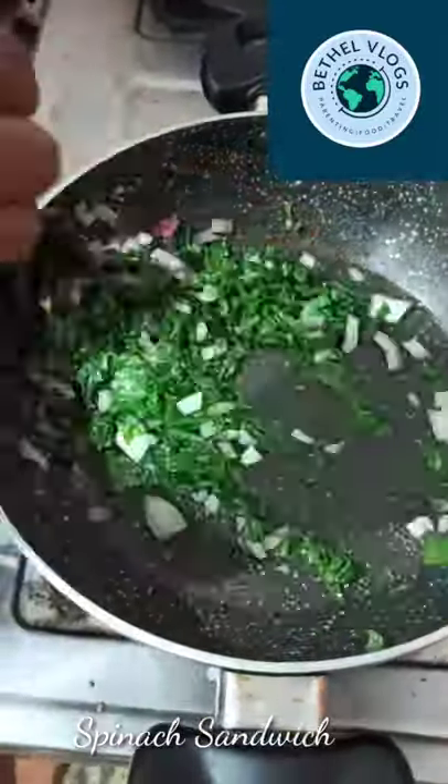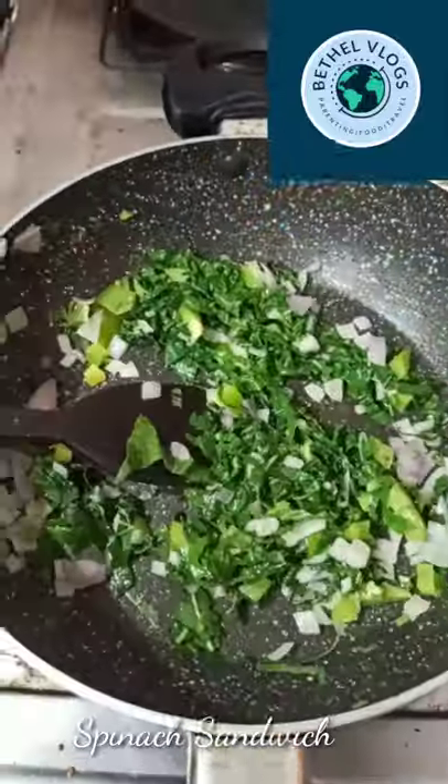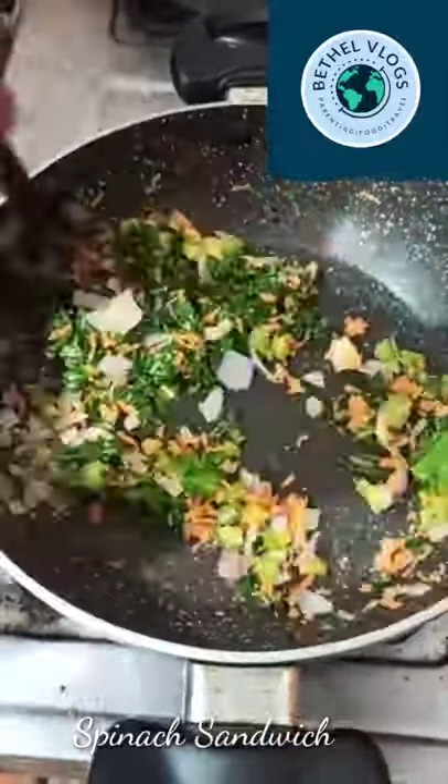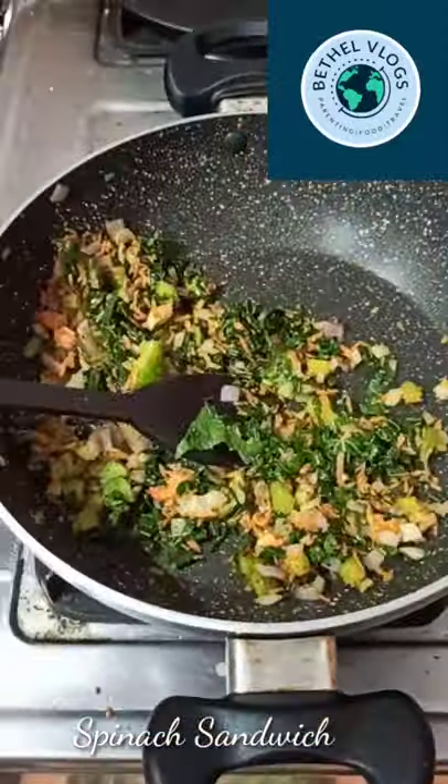We are going to add butter and we will add a cheese. We will add onion and capsicum. We will add a chocolate flavor and we will add chili flakes.